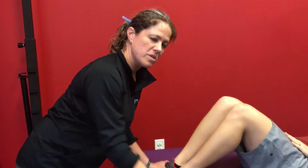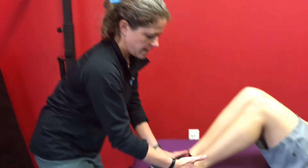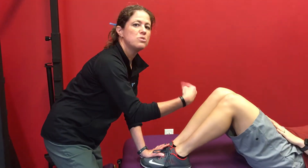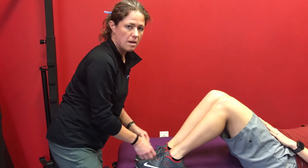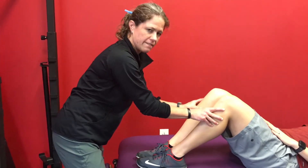Now, super subtle — which is why my hands were here — but as Kristen does her crunch, her heels come off the table. She should be able to move her trunk without her legs moving. So instead, she's using some of the iliopsoas to pull her trunk up, and what we're getting is her trunk coming up but her feet are coming off the table as well.